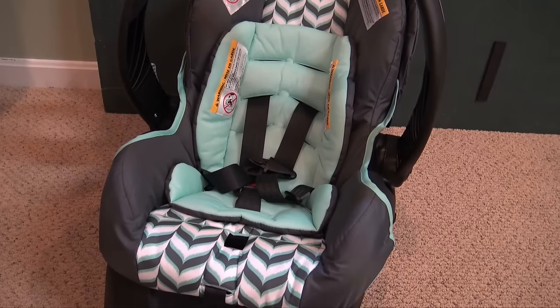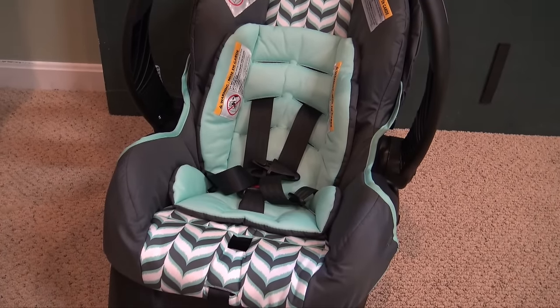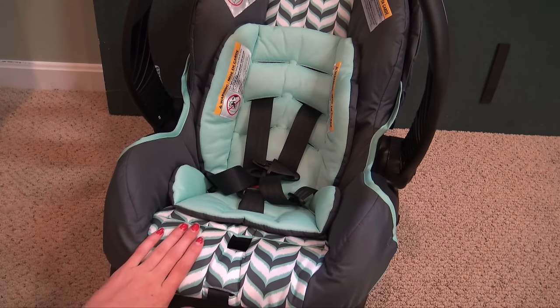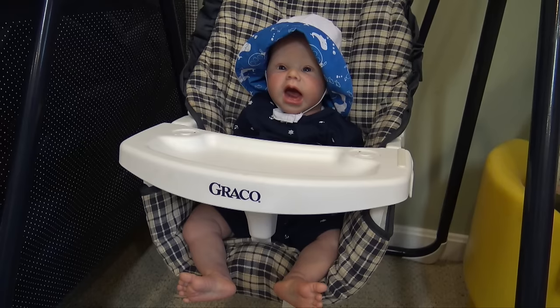Hey everyone, welcome back to my channel! As you guys know, I recently got a travel system for my reborns, and I wanted to do a video on how to make your babies look real inside the car seat. I'm going to use an awake baby and a sleeping baby, so let's get started.